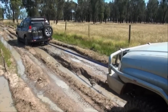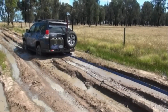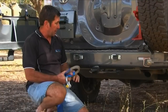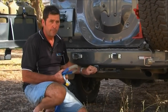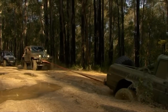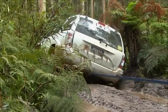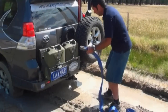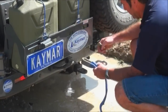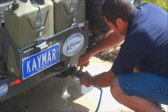I'm Rod from Kmart. A snatch strap is probably the most fantastic and easy way to recover a vehicle, but it can also be the most dangerous. The best way to connect is on most vehicles from the centre of the tow bar unit. Always pull from the centre of the vehicle where possible and always use a tested and rated recovery point. This recovery point is a Kmart centre pull recovery point which has a maximum load rating of 14 tonne. Always connect also using a rated D shackle.